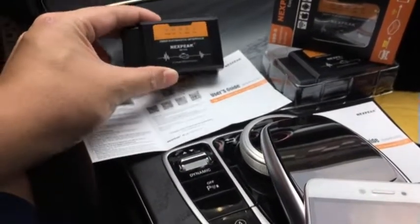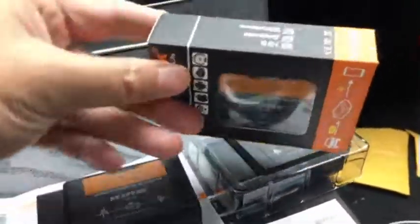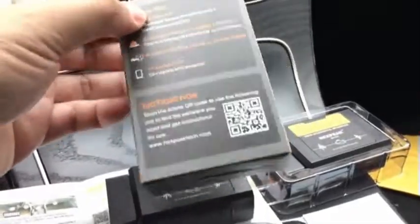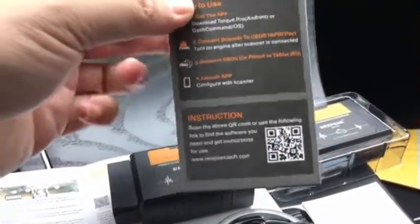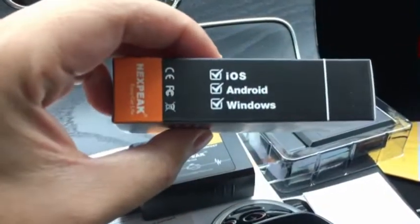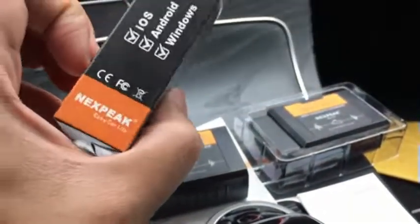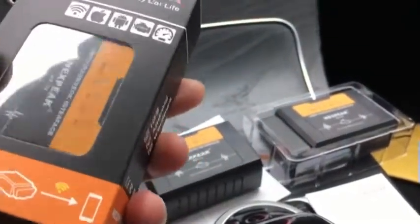Let's check the package. You can see the packaging is pretty decent and very easy to read. There are some software details on the back, and it's compatible with iOS, Android, and Windows platforms.